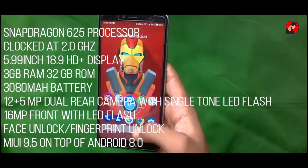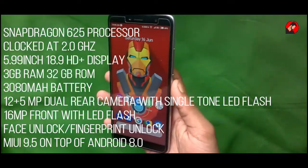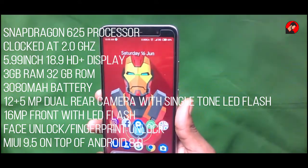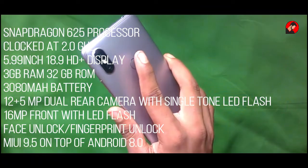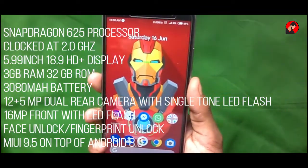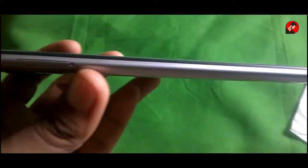It has a 12 plus 5 megapixel dual rear camera with single tone LED flash, and a 16 megapixel front camera with LED flash. It has face unlock as well as fingerprint unlock. This device runs on MIUI 9.5 and comes with Android 8.0 out of the box.